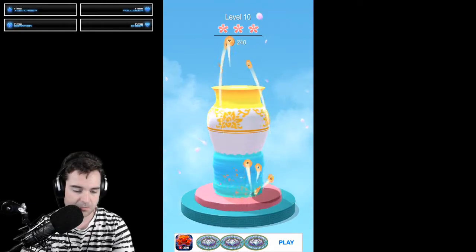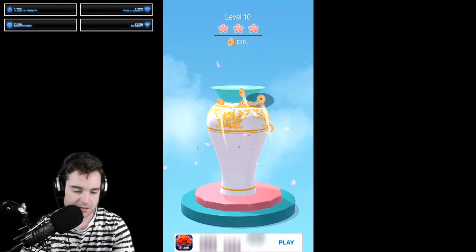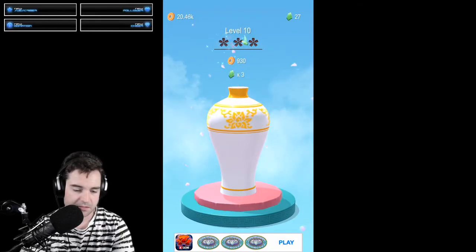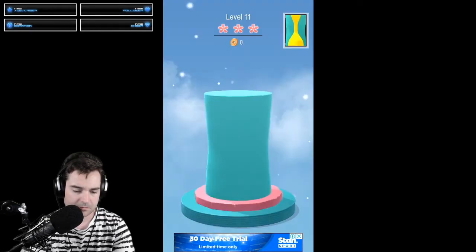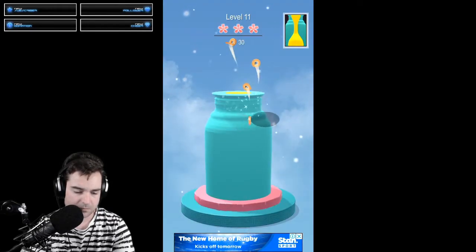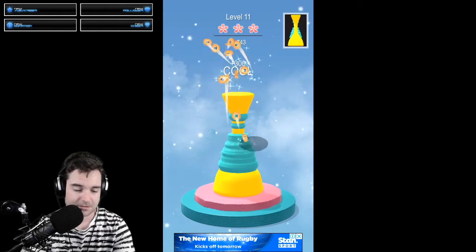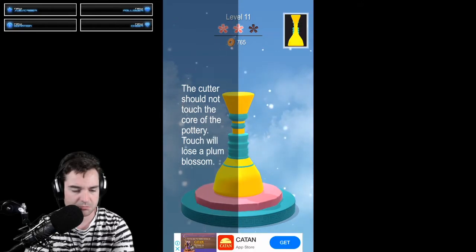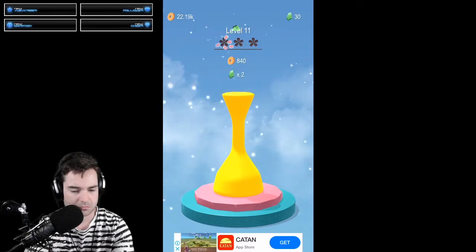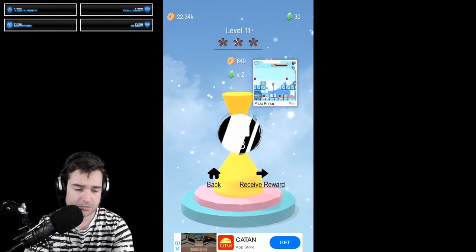Nice. I like how the stuff you chip away changes color — makes it a bit more interesting. The cutter could not touch the core of the pottery — touch will lose a plum blossom. Okay, I don't know why that was on there, but let's do the next one.